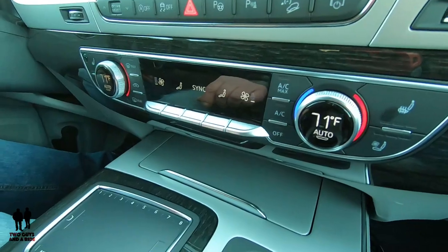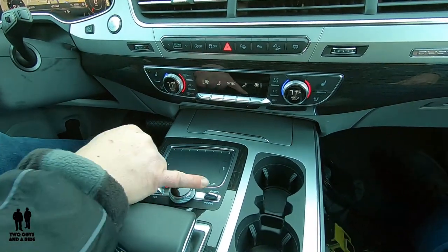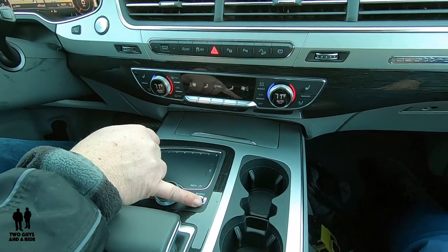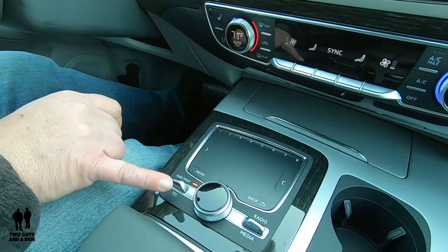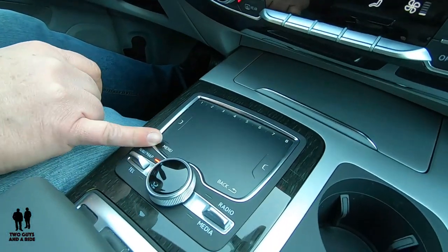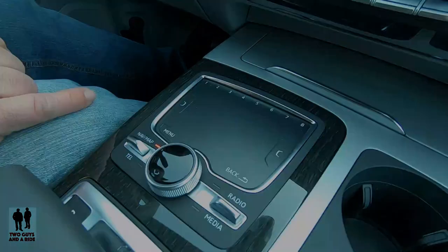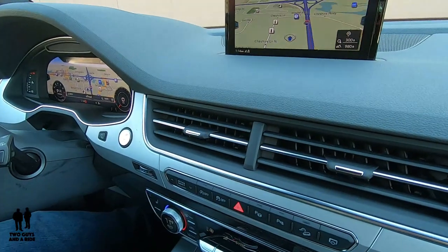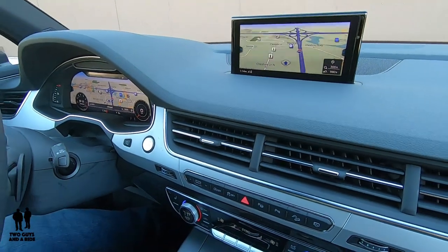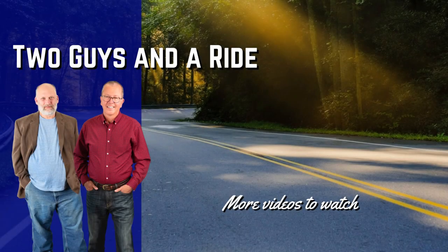There's a radio shortcut by pushing up, a media shortcut by pushing down, a nav or map shortcut going up, and a telephone one going down. I hope you've enjoyed this more in-depth look at the MMI system in the 2019 Q7. I sure have enjoyed showing it to you. Thank you.